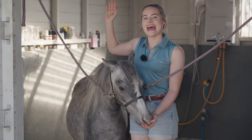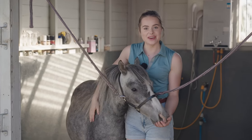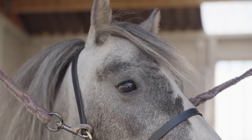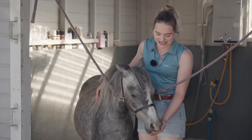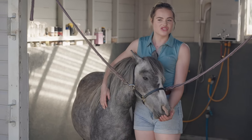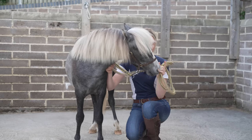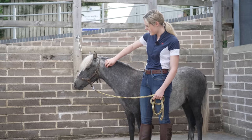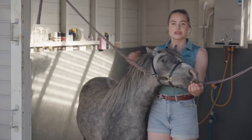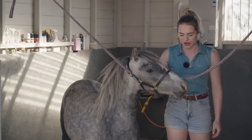Hello everybody, this is me and welcome back to another video. Today we're going to be giving Duke his first ever bath. Duke is only two, he's just had his birthday so he is still a baby. Since we rehomed him, we've almost had him a year now — it'll be a year in August. We've groomed him and hand-sponged him, but we've never actually given him a full bath.